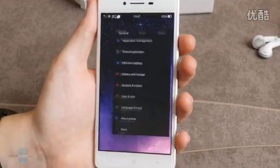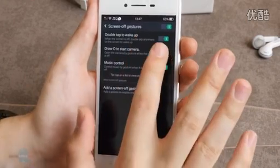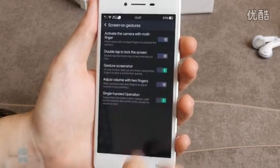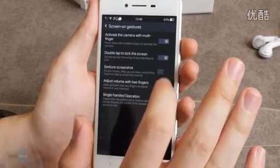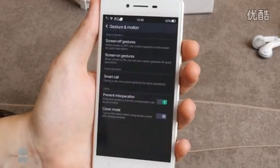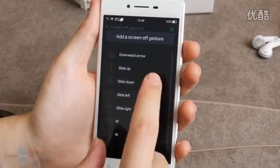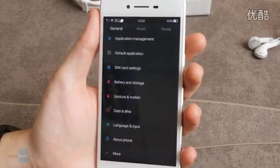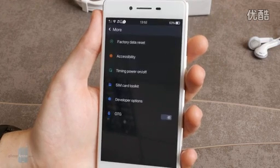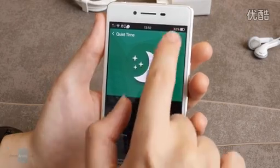Another feature highlight is Oppo's gesture and motion control system. While the screen is turned off, you can double tap the screen to wake it up, draw an O to start the camera app, or control music playback. With the screen on, you can take a screenshot using three fingers, use two fingers to adjust the volume, double tap the home button to lock the screen, activate the camera with a finger gesture, and swipe from the bottom left and right to launch or exit apps. Screen-off gestures are customizable, so you can design your own custom shortcuts. You can also set specific hours for the smartphone to power on or off, or use the quiet time function which cuts contact with the outside world for a set time, letting only whitelisted contacts reach you.